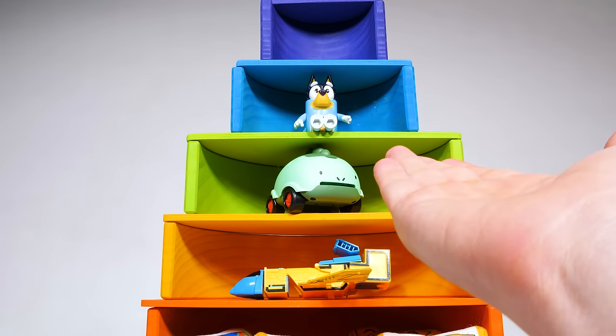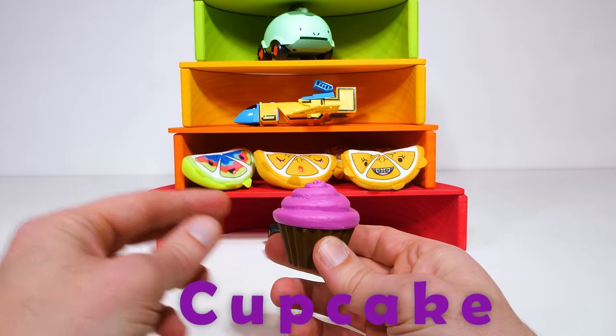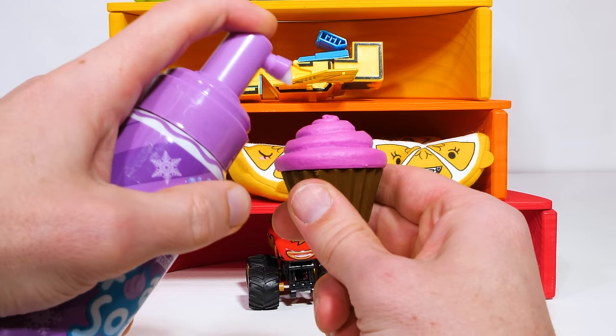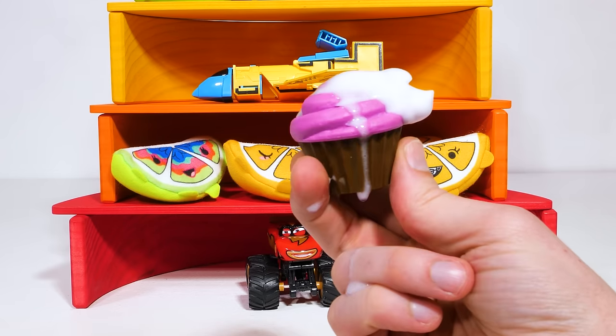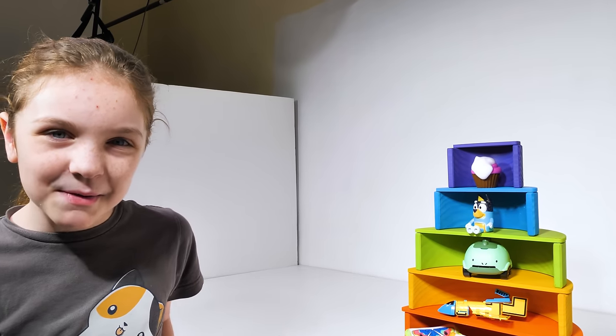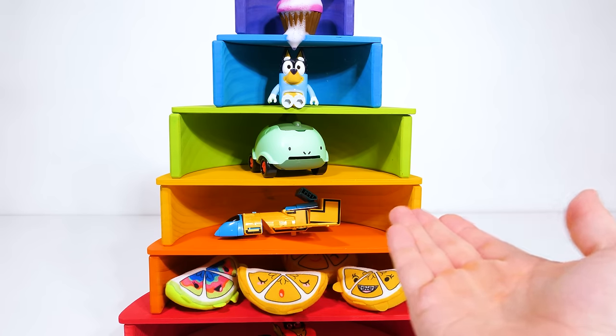Now we can see what toy we have for our purple level, and it's a delicious purple cupcake. We have our own pretend purple icing — let's add a little on top. Mmm, doesn't that look good? Our icing is kind of messy, but that's all right.